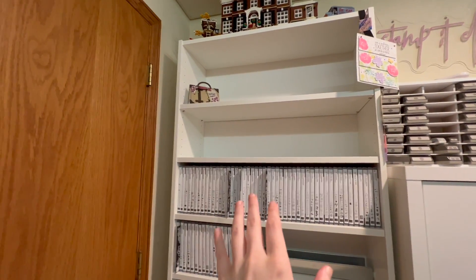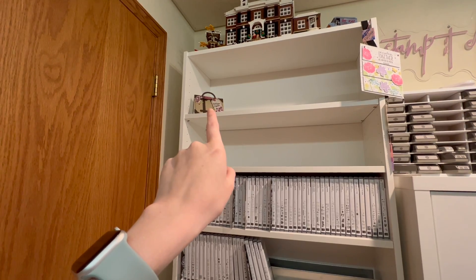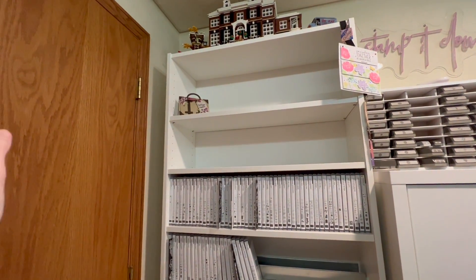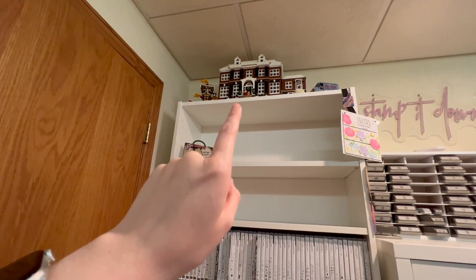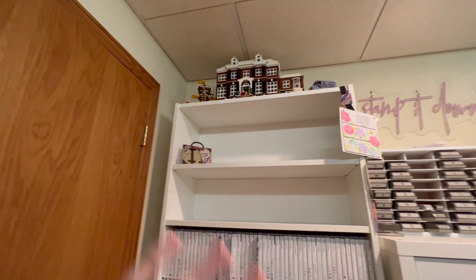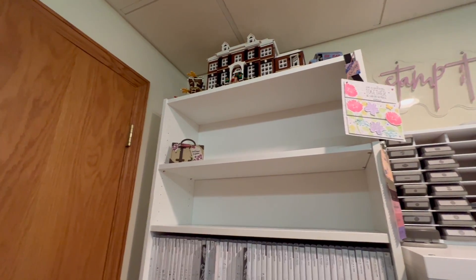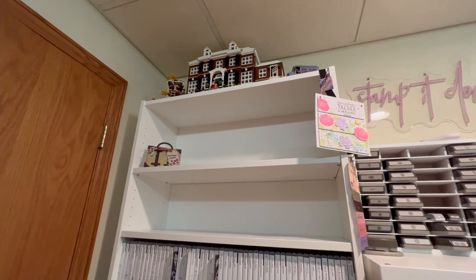At the time I'm filming this, I just got home from the Stampin' Up Incentive trip to Norway, and I think I'm going to use this shelf as like my memorabilia shelf. That's a cute card that my team member Alicia Markford made for me. This other shelf is going to be for stamp sets from the mini catalog, which is not out yet but will be out in a few months. Of course, I've got my Home Alone Lego set because I love it — it's a big set and needs to be protected. Home Alone is like one of my favorite movies of all time, especially my favorite Christmas movie.